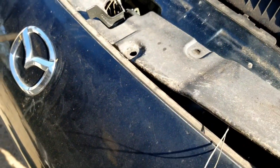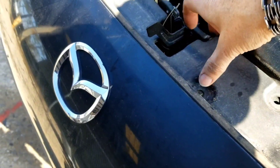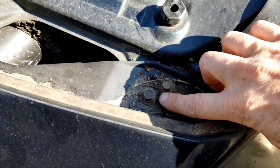I've never taken one of these apart, so I'm kind of learning as I go. I figured I might as well document it. There's this piece and then we get down to the meat.